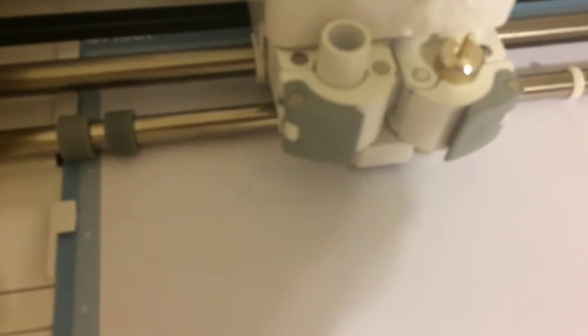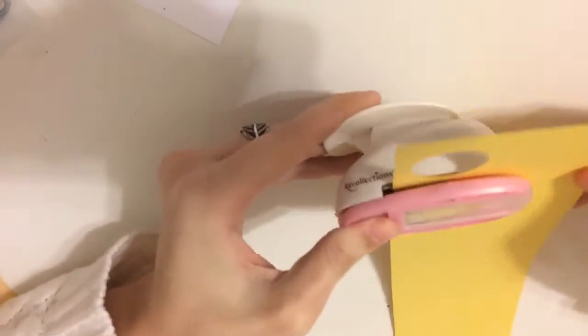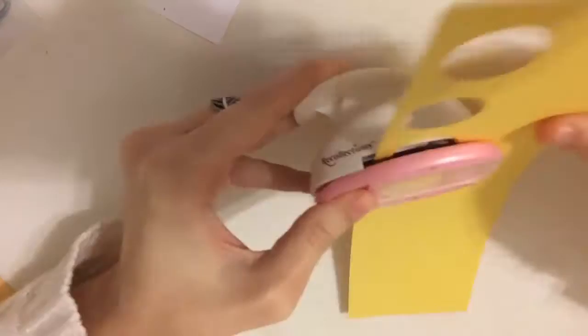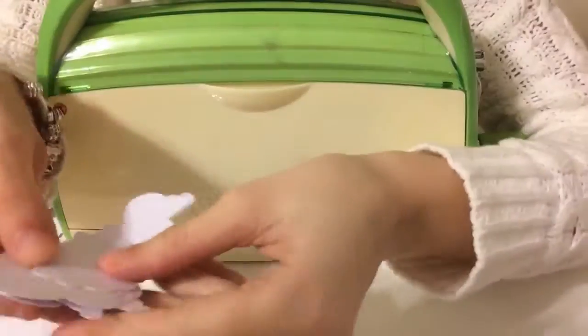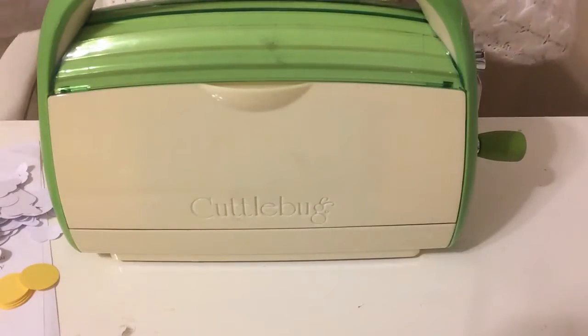I'm finished coloring. The next thing I'm showing here is cutting out some clouds on my Cricut. You can use dies, punches, whatever you have. I didn't have any cloud dies, so I used my Cricut and cut a few since I'm making several boxes.